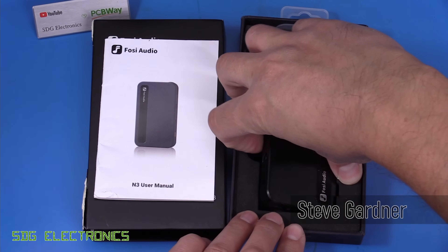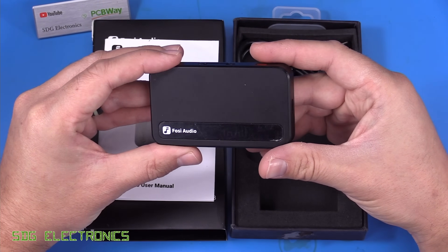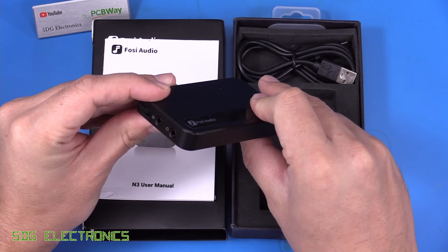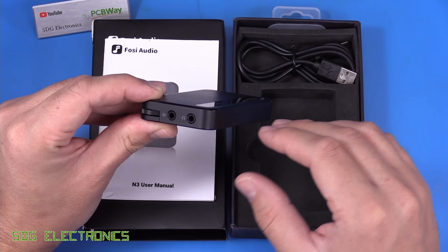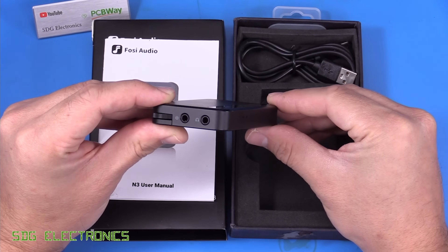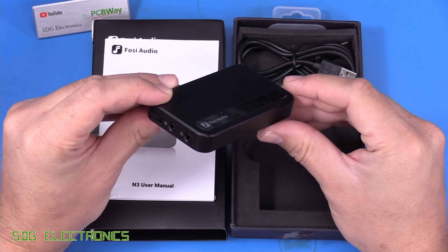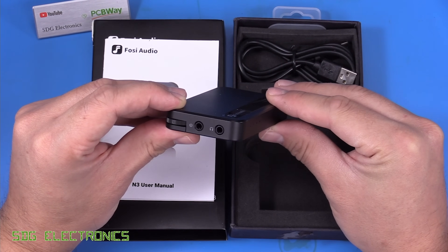In this video we're going to see if we can repair this Fozzie Audio N3 Bluetooth headphone amplifier. This is a little device with a rechargeable battery that links to a portable device by Bluetooth and gives you an amplified headphone output, ideal for driving larger headphones or headphones without Bluetooth connectivity, or if your phone or tablet doesn't have a headphone socket. I picked this up on eBay for parts or not working — these normally cost about £40 or £50, I got it for just a couple of pounds because one audio channel doesn't seem to be working. Let's plug it in and confirm the fault.